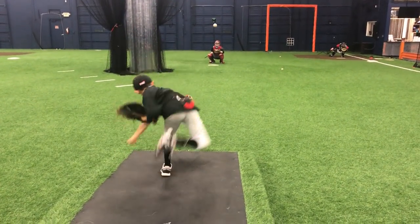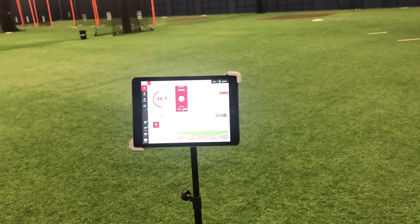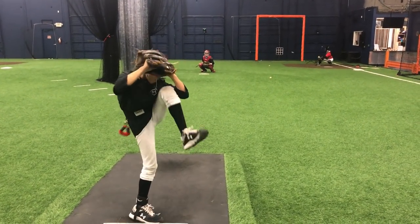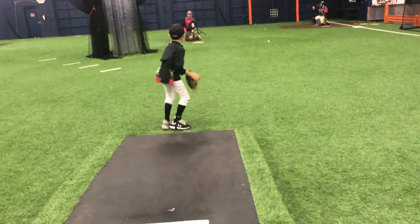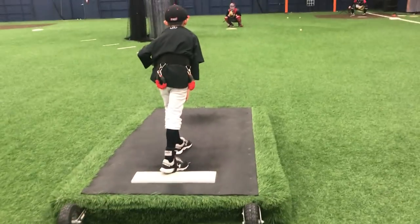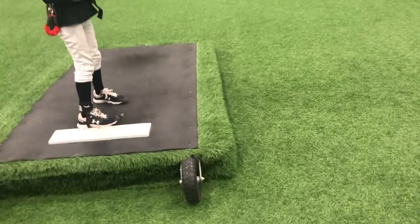11 years old here. 50.8, 52.1. We want to work to stay tall, right? So remember when we did those push drills — it's your back hip that pushes. I don't want to squash my back leg. I want to stay tall and push.